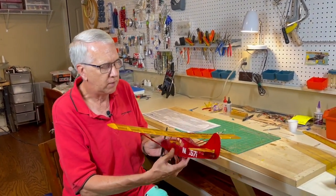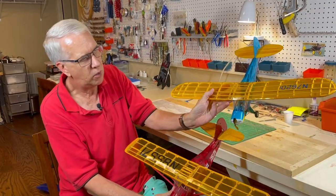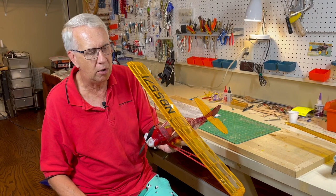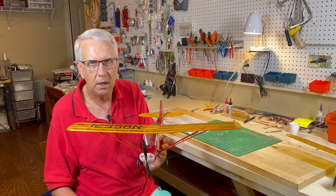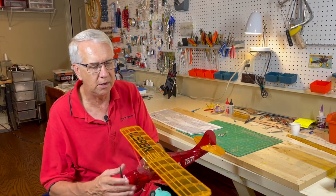Another model that flew exceptionally well is the Aronca. Now the Aronca should just be a twin of the Cub — why this one flies as well as it did and the Cub didn't, I don't know. But I'll show you the clip at the end. The Aronca is just an excellent flying model. It literally flew out of my hand — very stable, very predictable. So this is something for your consideration.